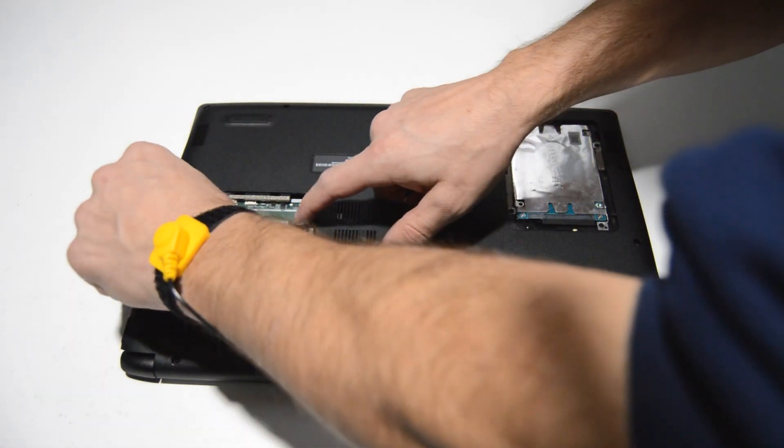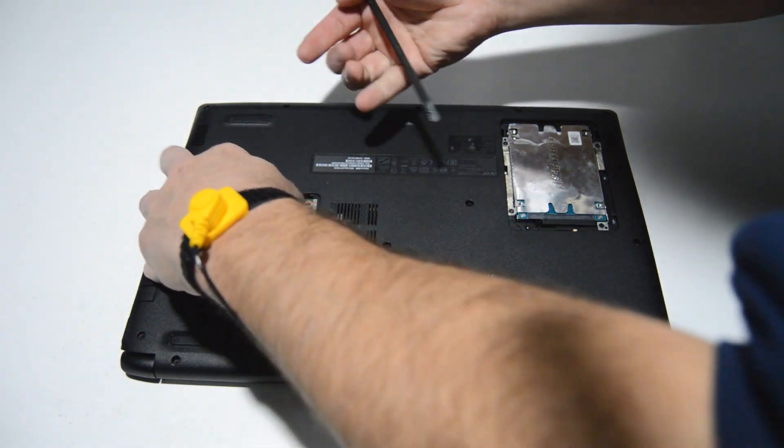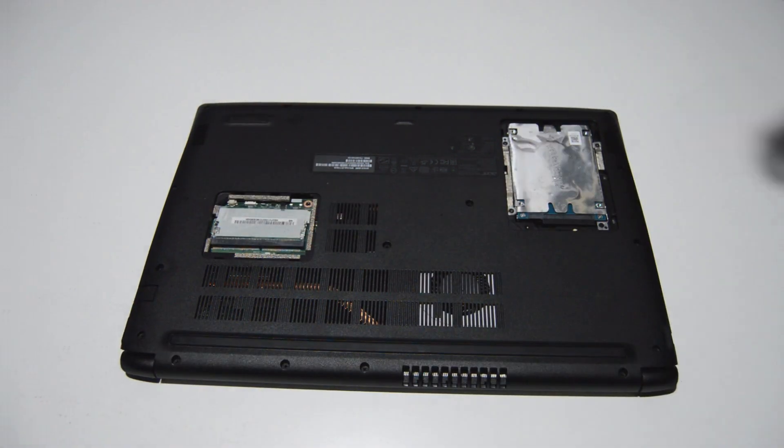For the RAM stick, we're just going to spread the little retainer bars, and once that memory stick pops up we can pull it straight out.